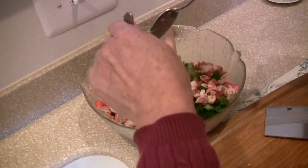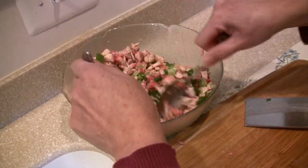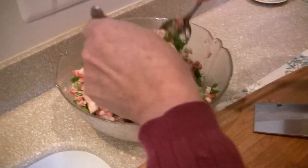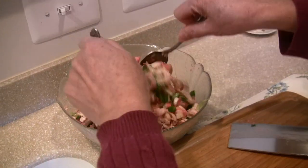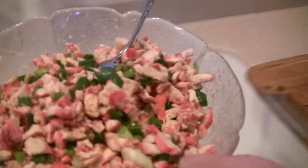You can use it with pork, but I like to use it with chicken. Sometimes you taste a little — okay, it tastes good. Does it taste good? Yeah, it tastes good. So you don't need more salt or pepper, but if you like, you can put more pepper or more salt. And now I set this aside.